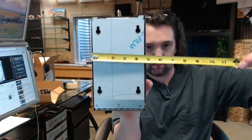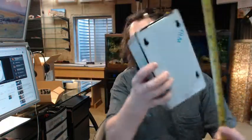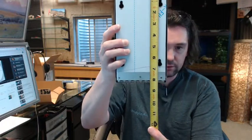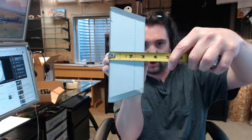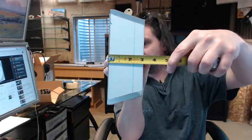Dimensionally, this is 4 5/8 inches overall width, 8 1/8 inches overall height, and it's going to have a projection of just under 3 inches — 2 15/16 inches to be exact.